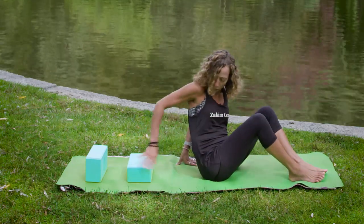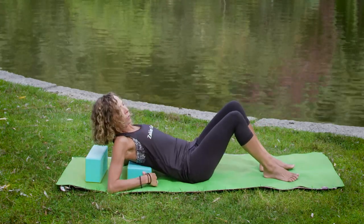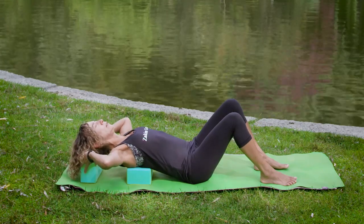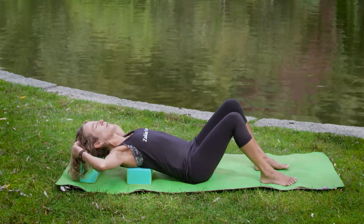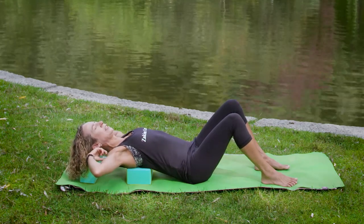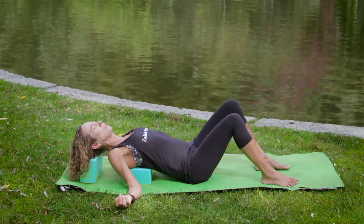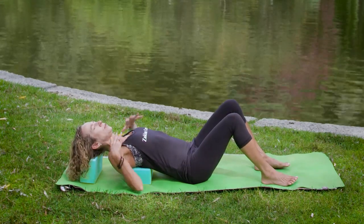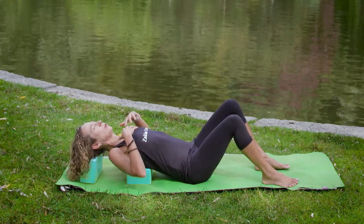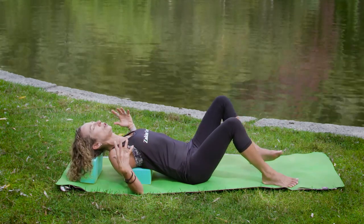Finding that support of the block, bring it under your shoulder blades, and then take the other block right under your head for a little bit more support. Pull your chin into your chest so you can feel this lengthening through the back of the neck and skull, and then allow your arms to open to the side. By holding in this position, you're going to help open into the stress and let it go, getting rid of emotional stress we carry in our chest.